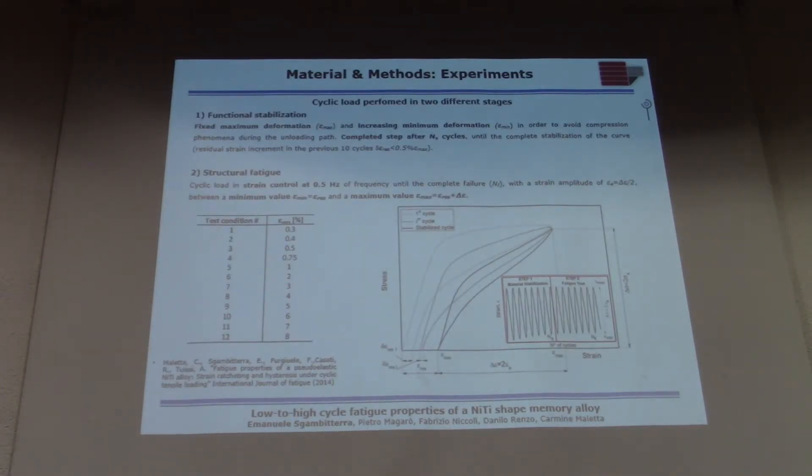How did we perform the experiments? They are strain-controlled and performed in two different steps. In the first step, we applied a non-constant strain ratio because this material has a strong ratcheting-like effect — there is an increasing residual strain and we have to avoid compression phenomena. Once the material is completely stabilized, we continue the test and apply a constant strain ratio until failure.